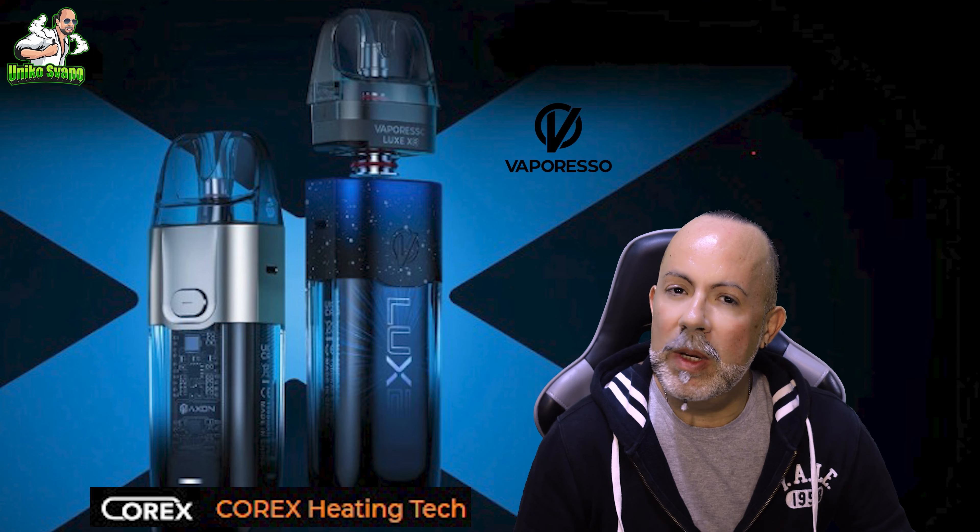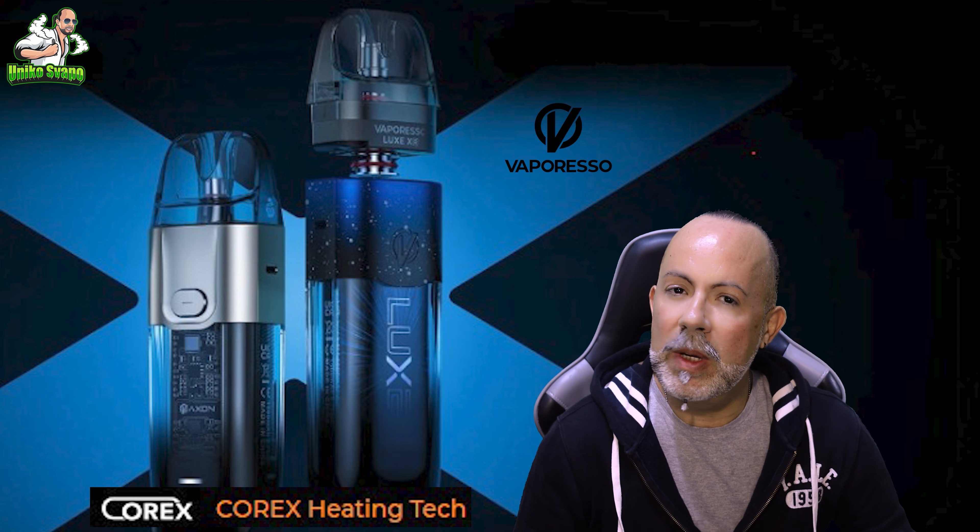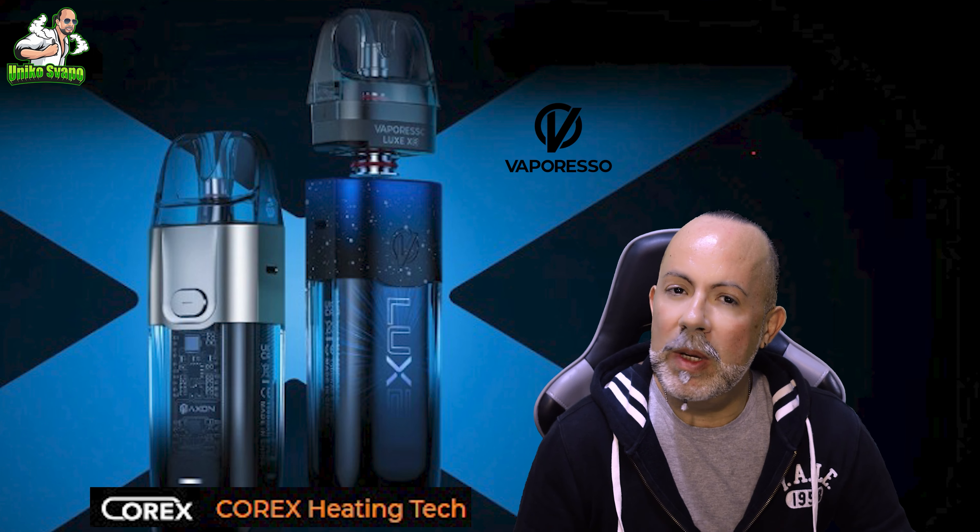I must confess that I always carry these Lux with me, and that's the reason why I'm making this video today. They are those little products that I always have with me. I keep buying both the pods and the GTX coils in Core X mode because finally, on the market, it's possible to find the Core X version of the GTX. During the purchase, to avoid any confusion, I always go for the 0.4. Here on the video, I have the main questions you asked me in the comments.